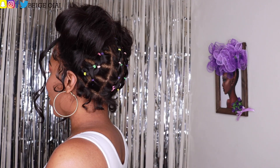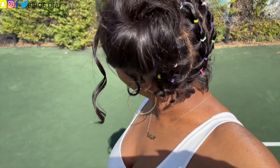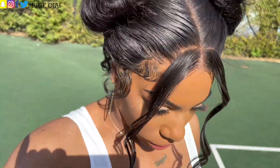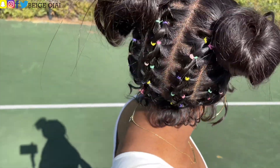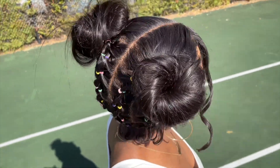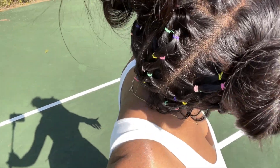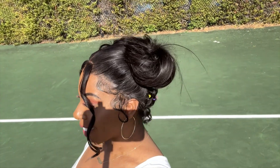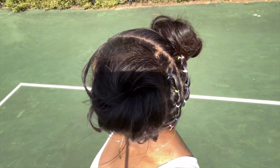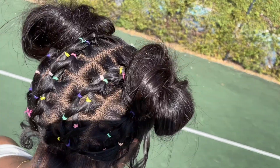Thank you so much for watching. If you have any questions, leave them down below in the comment section — let's chat all about this hairstyle and this upgraded lace wig from RPG Show. If you're new here or a returning subscriber who doesn't have post notifications turned on, go ahead and do so now — it's free after all. I'll leave all of the information, promo codes, and direct links to the wig worn in this video down below in the description box. I can't wait to see you all in my next video — bye guys!